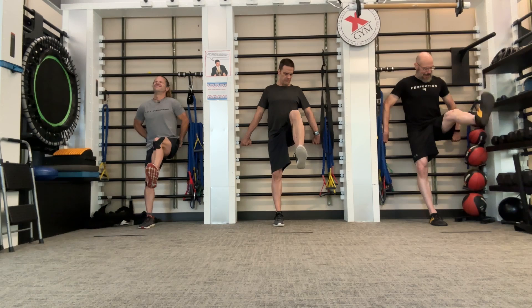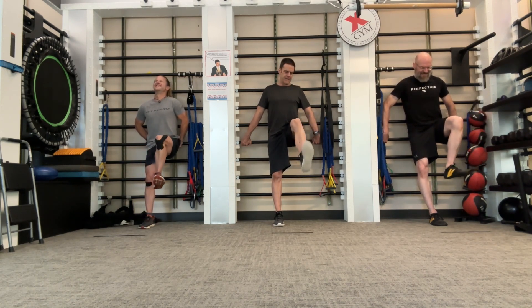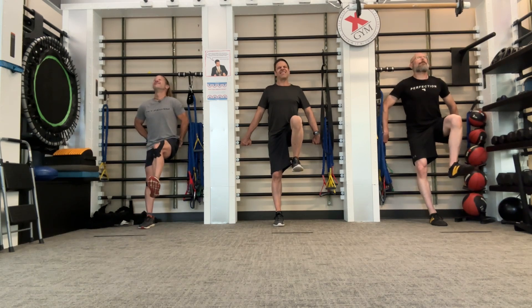One side will be easier and or stronger than the other side, and that's normal. It's usually the left because of the way the diaphragm is built.